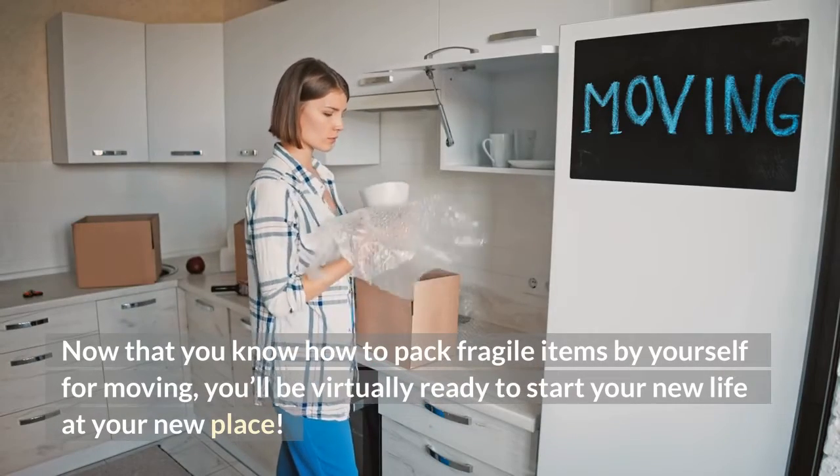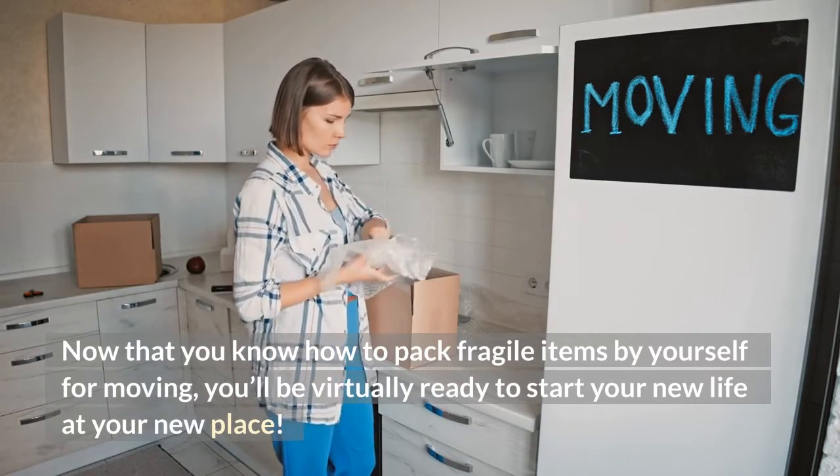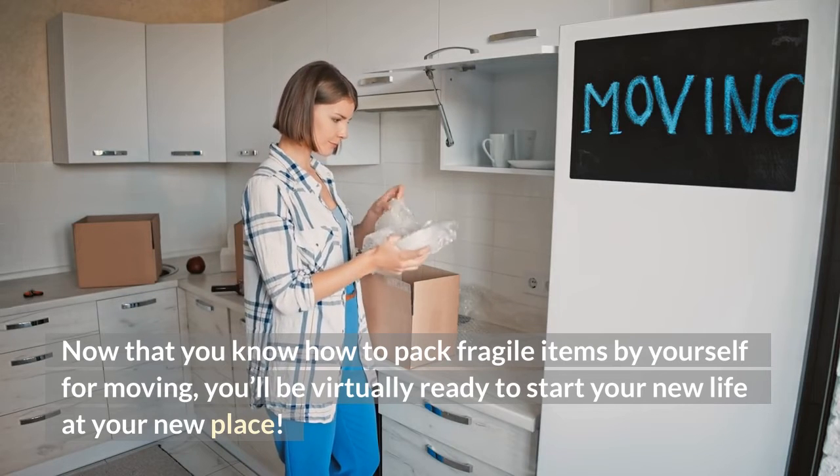Now that you know how to pack fragile items by yourself and move, you'll be virtually ready to start your new life at your new place.